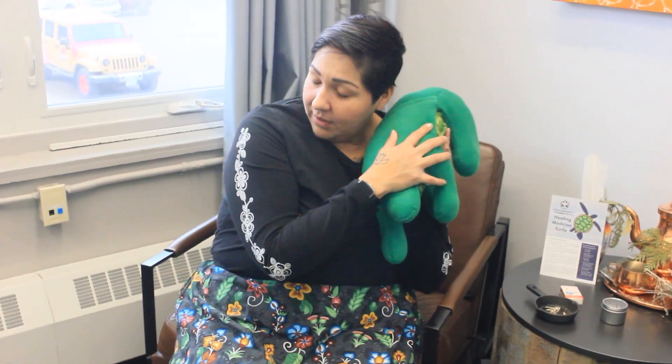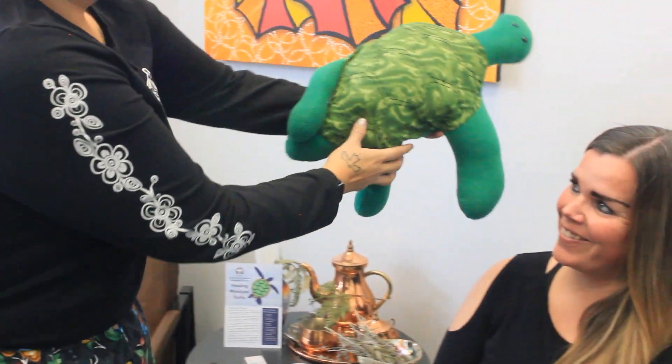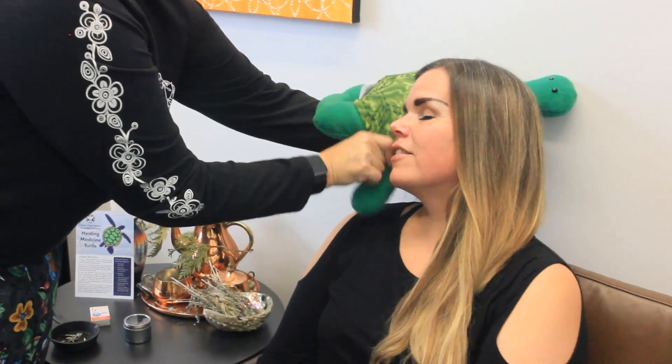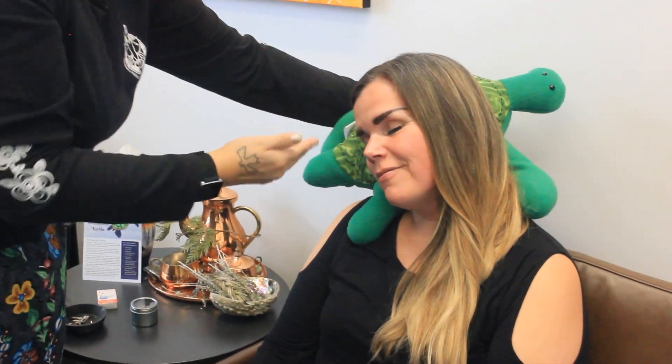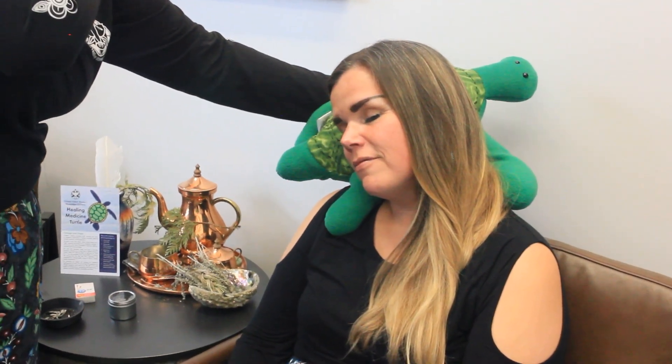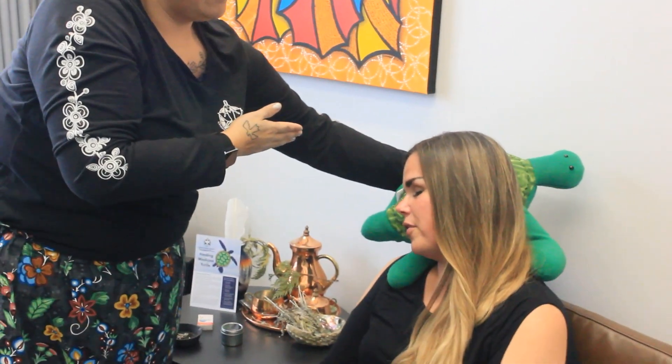It can be used not only as a pillow. Demonstrate on Sherry — just lay back, relax. You can hold the little arms out here, right on your shoulders, on those parts where you carry a lot of heaviness. You might carry a lot of things. How does that feel, Sherry? Very soft and comforting.